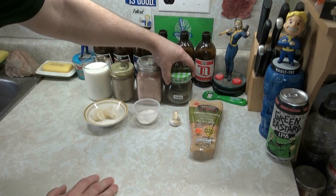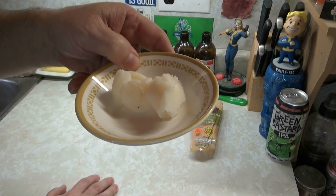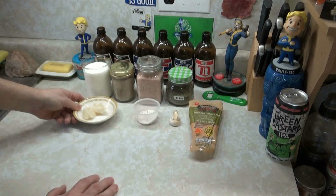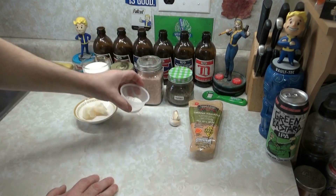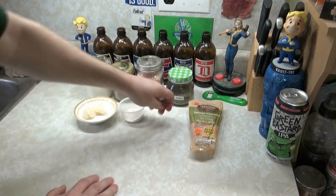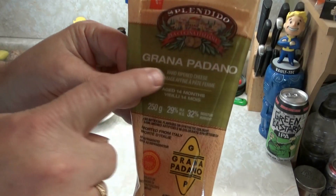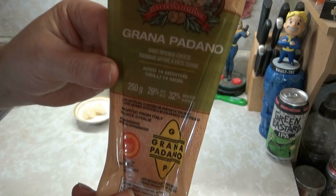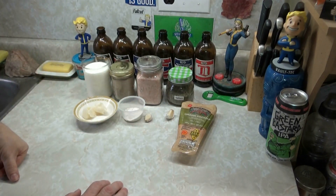A quarter teaspoon of white pepper, quarter teaspoon of salt — I'm using pink Himalayan — and half a teaspoon of Italian seasoning. Two tablespoons of bacon fat; if you don't have bacon fat or don't want to use it, use two tablespoons of unsalted butter. Two tablespoons of all-purpose flour, two cloves of garlic that I'm going to mince up, and 35 grams of grana padano cheese — or parmesan if you prefer. We're going to grate that up and get over to the stove.